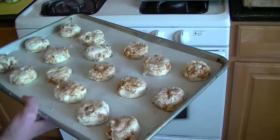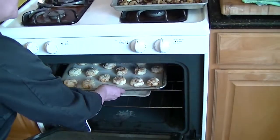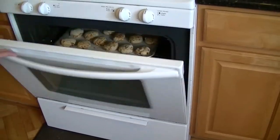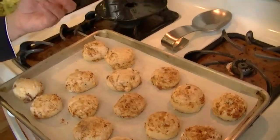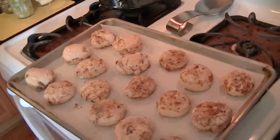I'm placing the scones into a 350-degree oven for about 12 to 15 minutes. The scones are ready — see, they're nicely browned on top, and if you look on the bottom you'll see that they're nicely browned too. They're very light and ready to go.